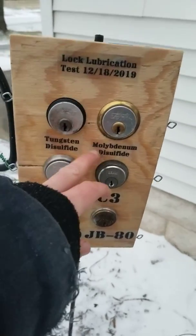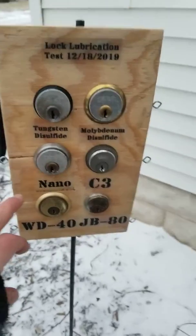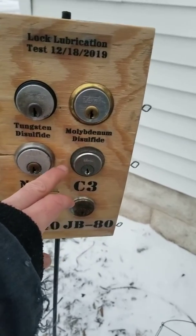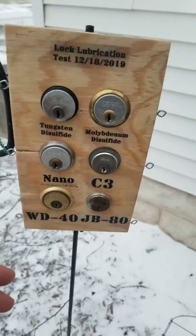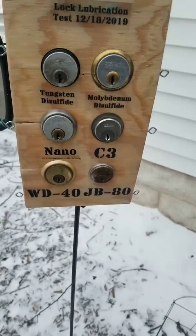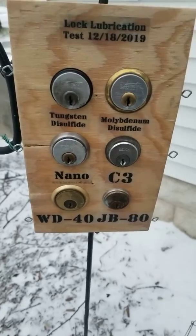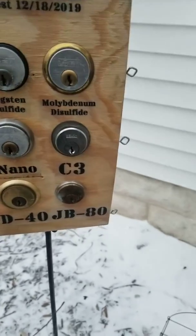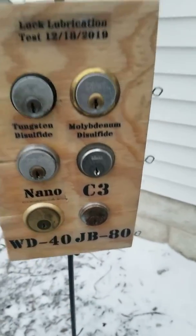Tungsten disulfide, moly, molybdenum disulfide. It's called NanoPro MT, which is a dry lubricant spray. C3 is made by Mukhoff and it goes on specifically bike chains, but it's got like a nanotechnology for lubricants. Specifically, like I said, made for bike chains, but somebody told me to try it. WD-40, which everybody in the world seems to use on their locks, and JB-80.